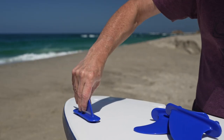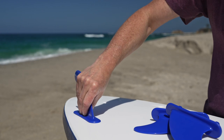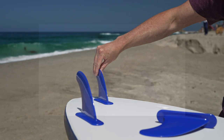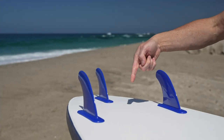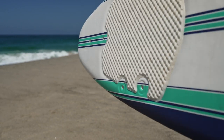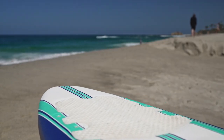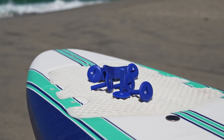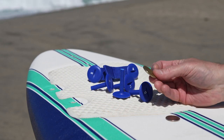Firmly mount the fins to the bottom of the board. Make sure the fin bases are flush and the fin rake is trailing towards the tail. Next, flip the board over and set our screw tops. You can use a Wavestorm fin key or any good size coin.